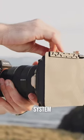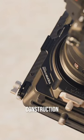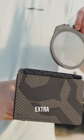My favorite part is the filter insert system — it's way more efficient than using a screw-on filter, and the carbon fiber construction means the matte box is solid without adding too much extra weight.